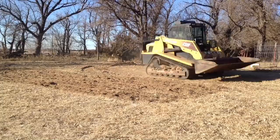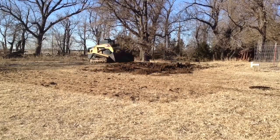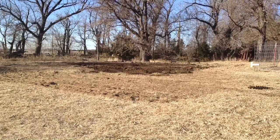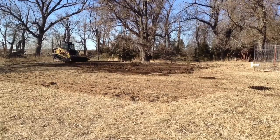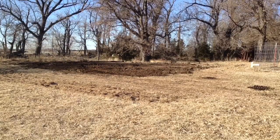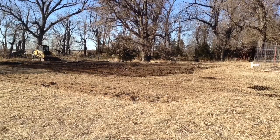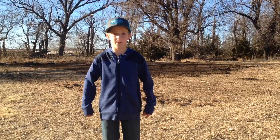Let's get started. Now that my dad helped spread the manure, let's till it in.